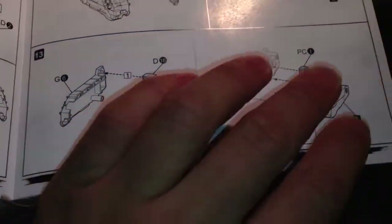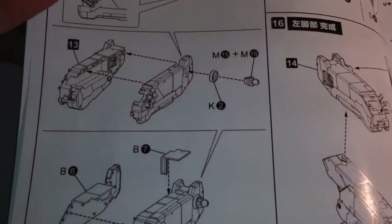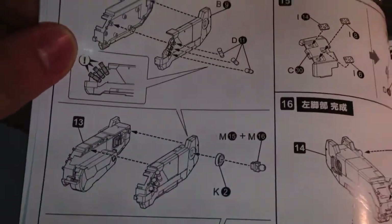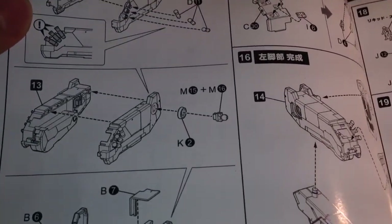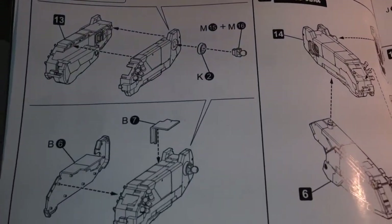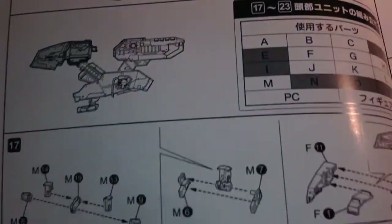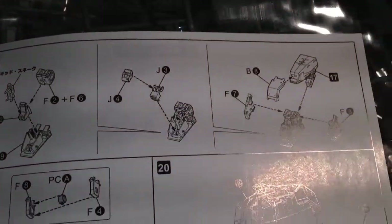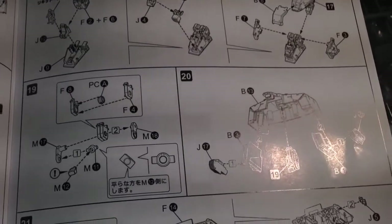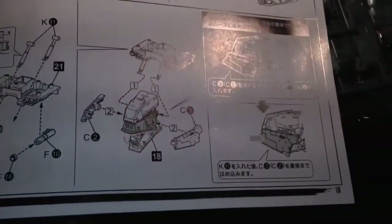I've actually pre-ordered the AAA Metal Gear Rex as well. Once I get that, I might just keep this one displayed and order another kit to keep boxed — that's how much of a Metal Gear fan I am. When I do get the AAA one, which is 1 to 48 scale, I'll do a review and comparison.